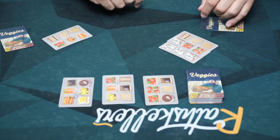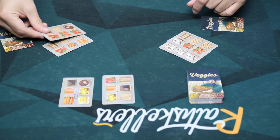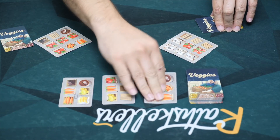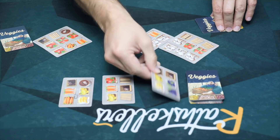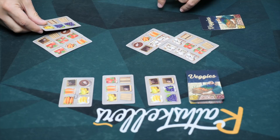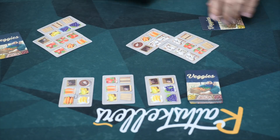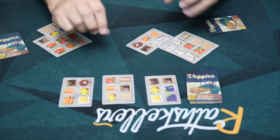I'll cover up those mice, then reveal a new card for my opponent. They are going to play a very similar move. It comes back to me, perhaps I'll do this. Goes back to them — perhaps they will play the one they're holding. They want to play this one, so they do that and then draw a replacement. This continues until we are done, and once we are done, then we are going to score.